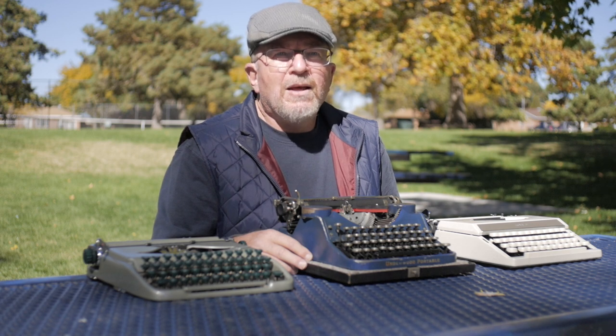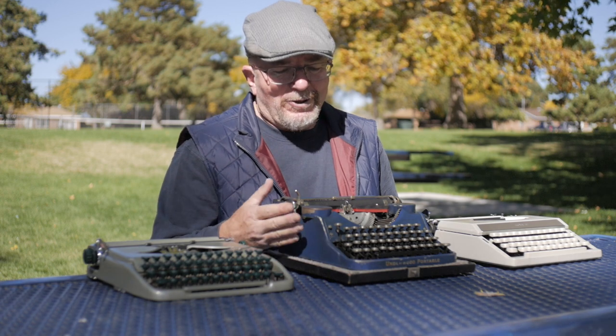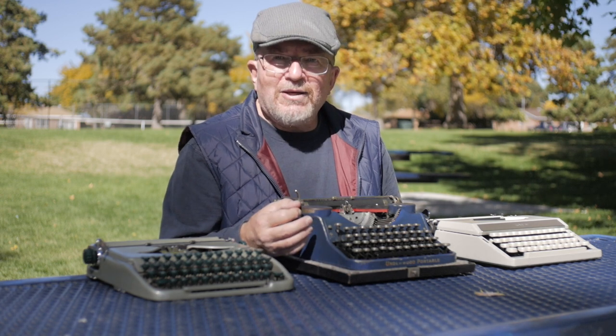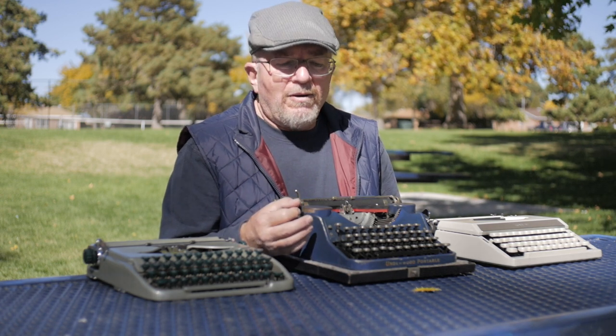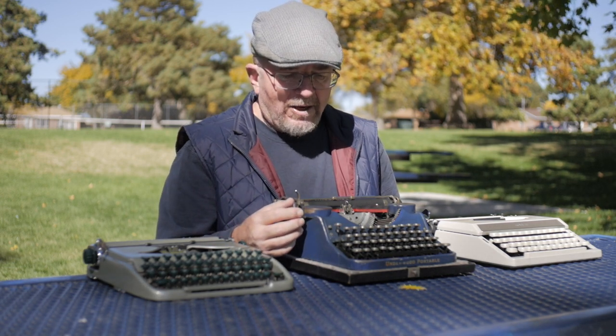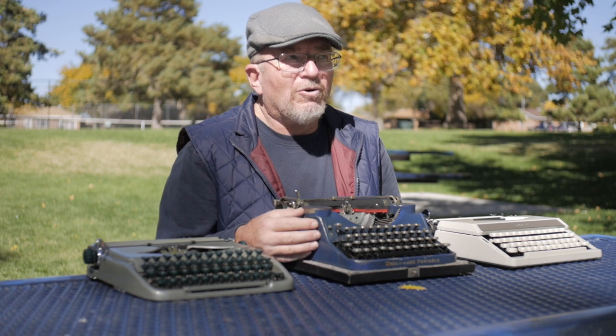I didn't really know that I would be doing that when I first started this channel. The first few videos, if you go way back to 2016, were mainly about addressing the rank beginner and how to use a typewriter — how do you move the carriage, how do you set the margins, how do you ensure the ribbon is moving properly, how do you type with it, all the basics of typewriter operation.